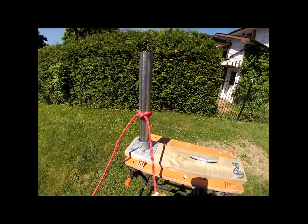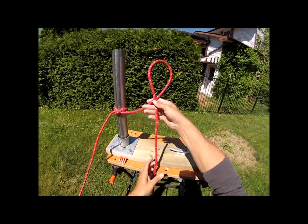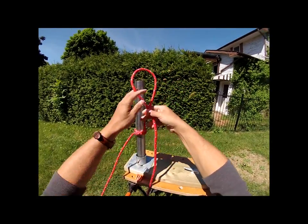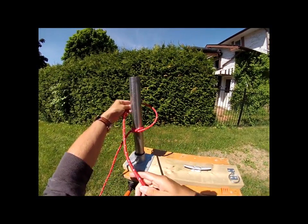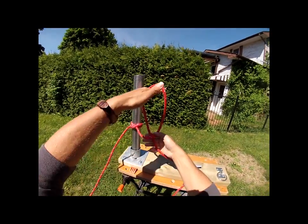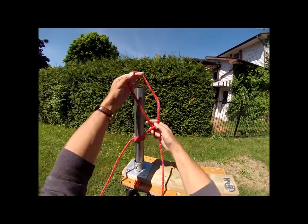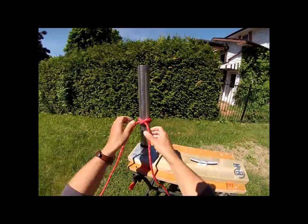If you create your loop but the bitter end or working end is on top, you don't actually create a knot — you've just wrapped your rope around the post. The bitter end or working end must always be the part that gets trapped underneath. And that's it for the post.